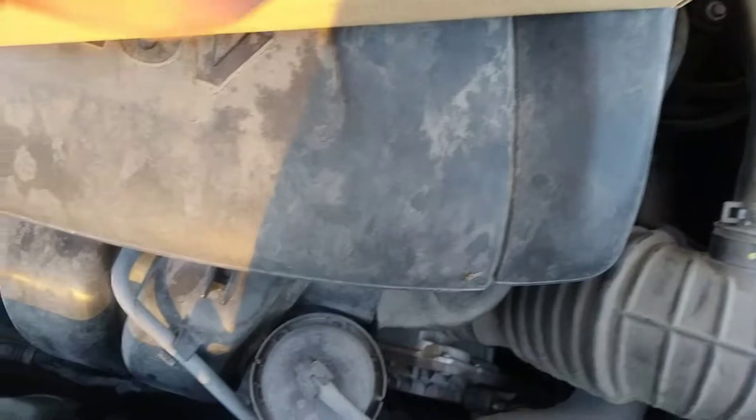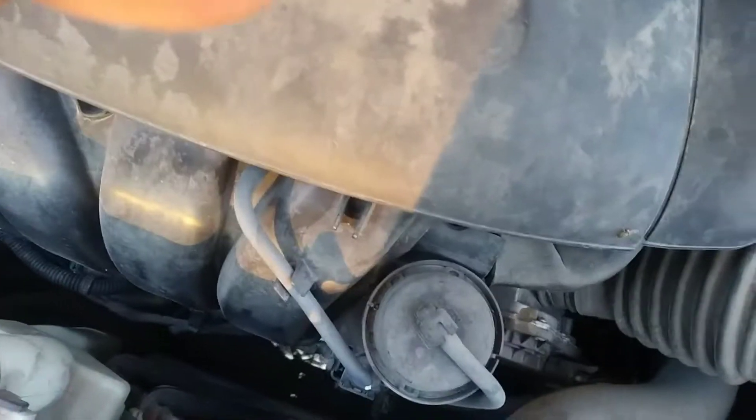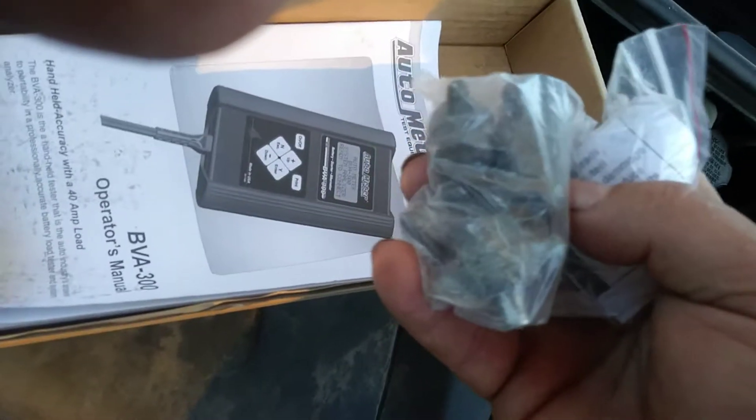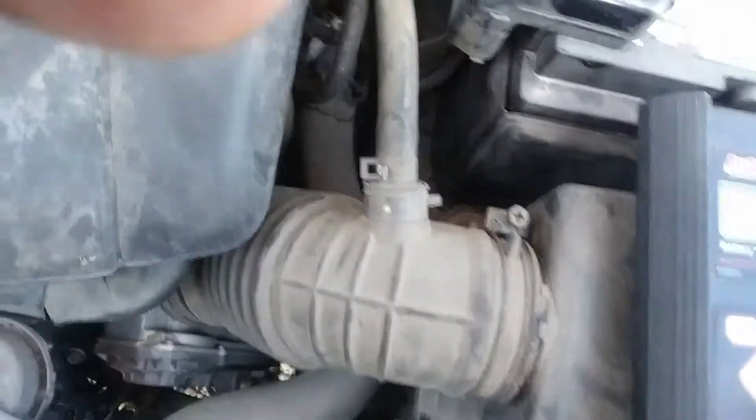The package includes the instructions and the unit itself, of course. And in case you need them, some screw-on terminals for side post batteries — you screw those onto the side post battery and then put the clamps on.